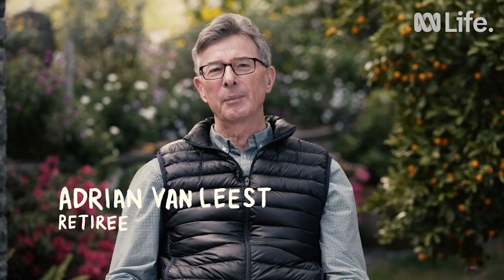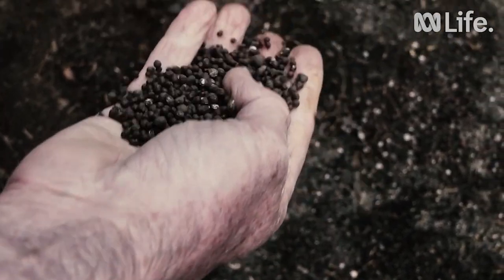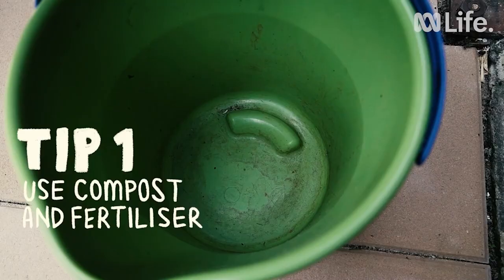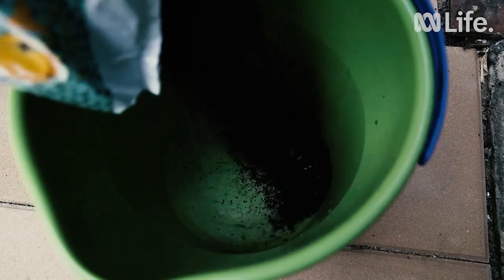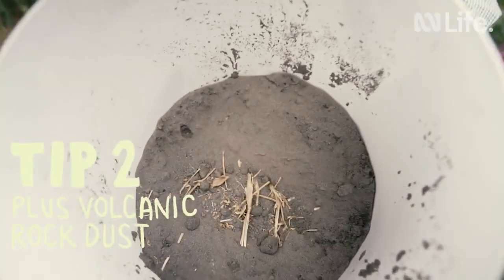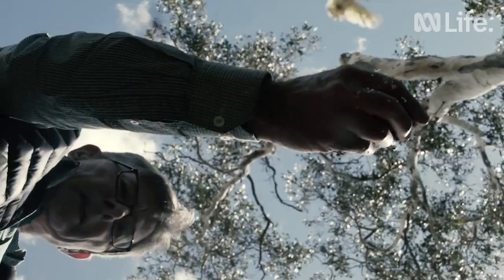Before you start, prepare your soil with compost and a slow-release fertiliser. I prefer well-composted chicken manure, as apart from being rich in soil nutrients, it's also rich in calcium. My secret trick is to use volcanic rock dust to replenish the soil with trace elements, and it really does rejuvenate the soil.